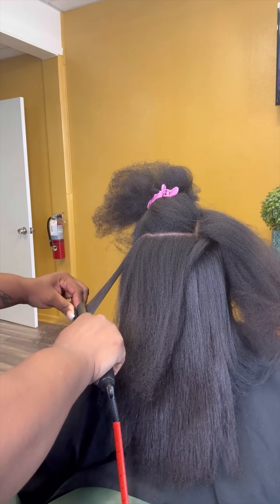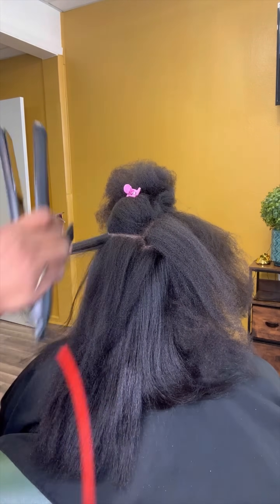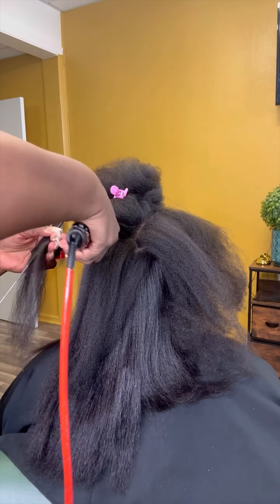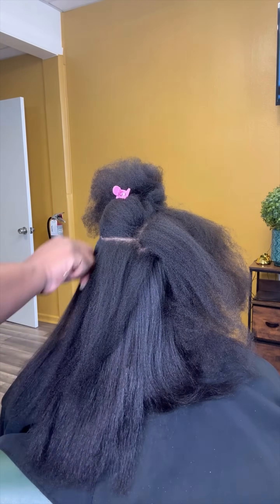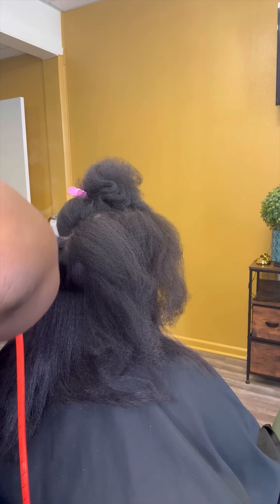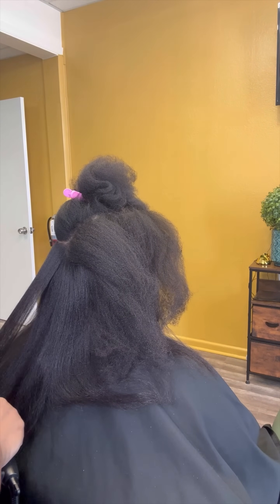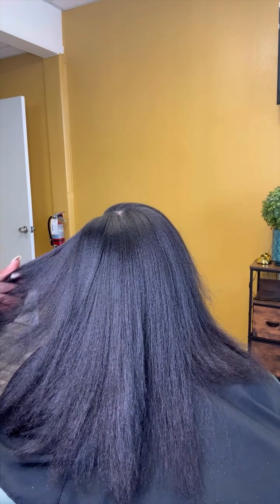Her ends are definitely split. I wanted to give her a little more longevity regarding her split ends because I would not be cutting all of them off today — there's absolutely no way to cut all your split ends off. So the Mended Frizz Control and Split End Control Collection is definitely going to be your go-to if you are like my client sitting in the chair.